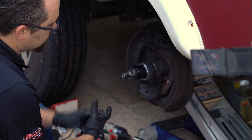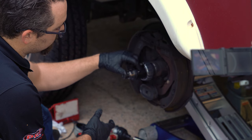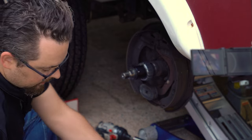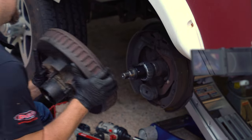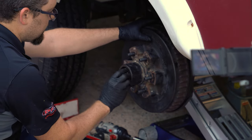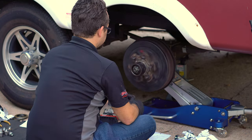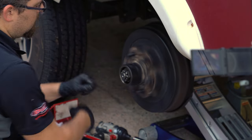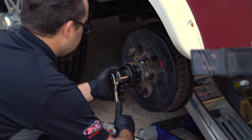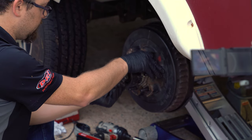Now that we've got our spacing correct, I've locked the Hub Defender down with the set screw using the 3/32nd Allen wrench. Before packing the bearings, I want to verify that tightening the set screw didn't change my adjustment — still no end play, hub still rolls good and free. So now we can disassemble everything and begin packing the bearings and installing the seals.